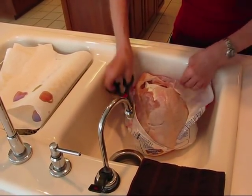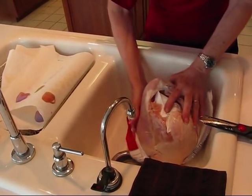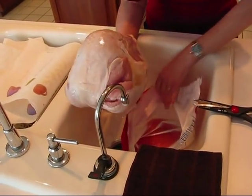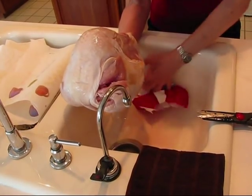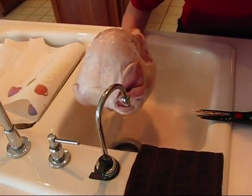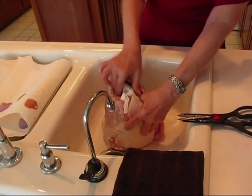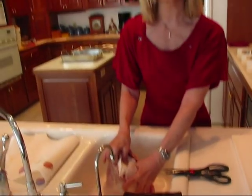I like to just let that juice go down the sink. I'll be putting the packaging in the garbage. When we look inside you're going to see a packet, and you may be thinking — oh, giblets again, or the neck piece.